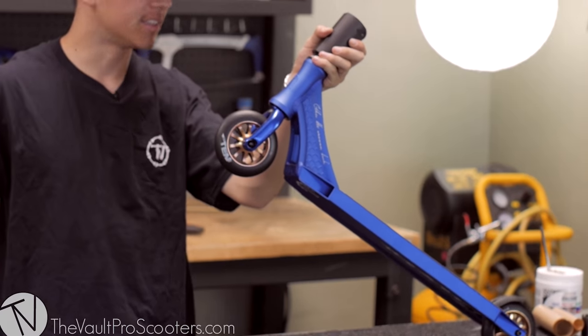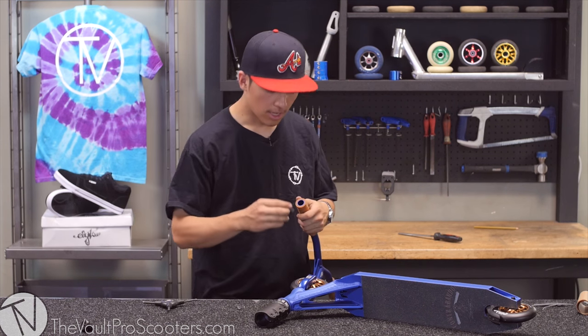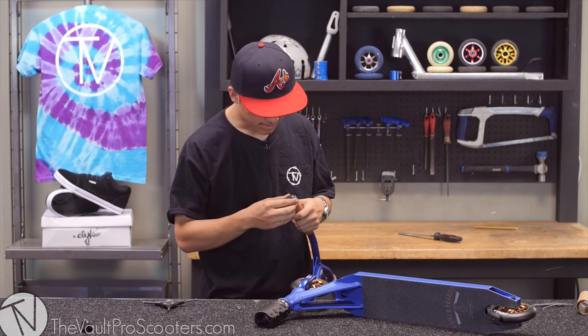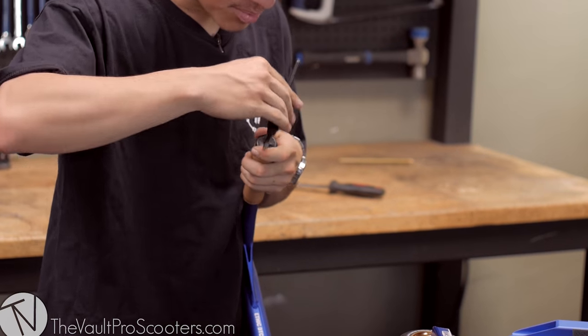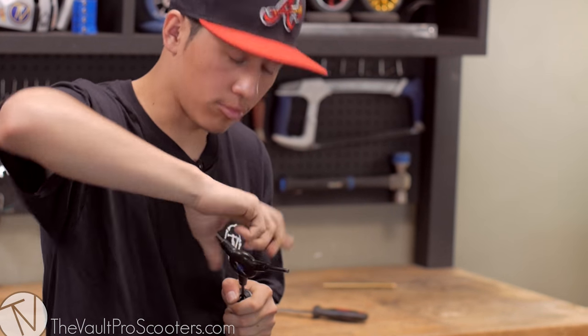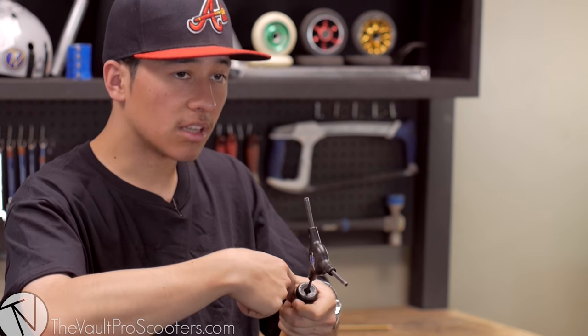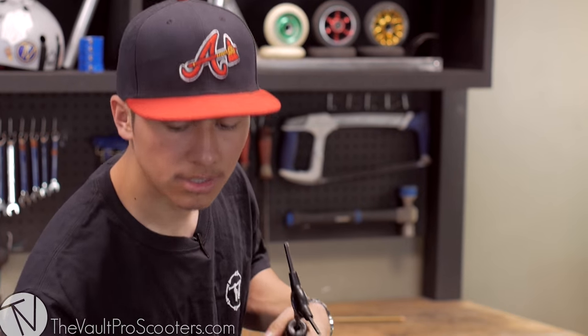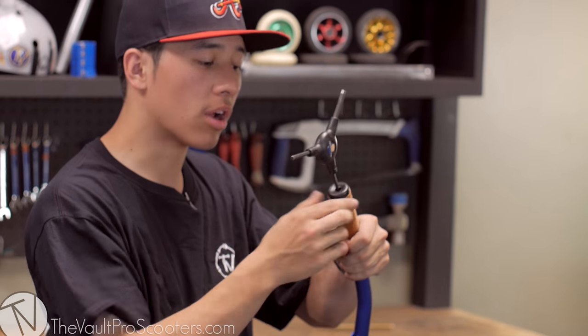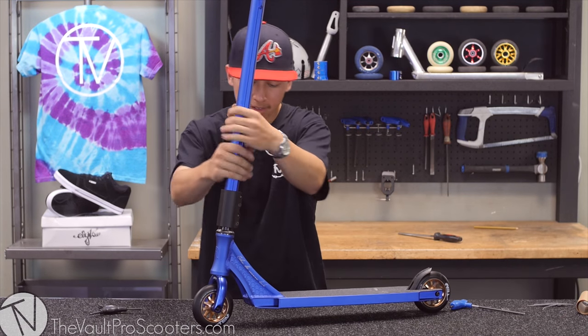We already had the grips on but we do have to put the bar ends in. The cool thing about these bar ends is that they come with this little attachment where you can fit in a size 4 allen key and turn it righty-tighty. What this basically does is it sinks into the bar end and pushes out this part, so when it expands it will hold onto the bars and be less likely to fall out.